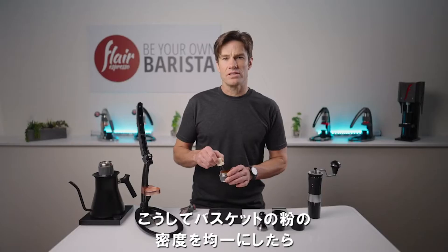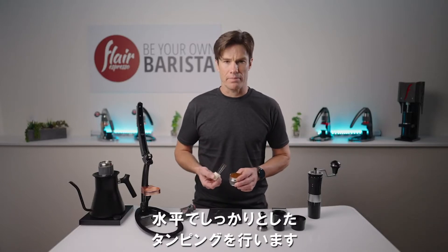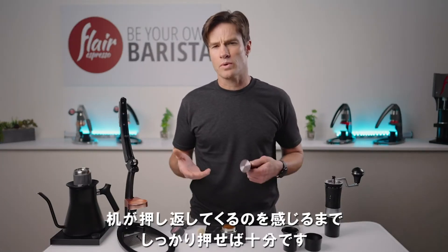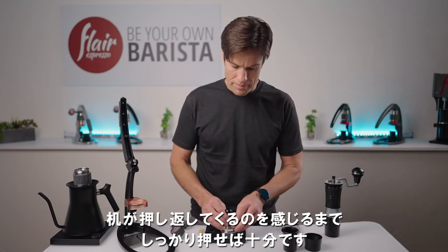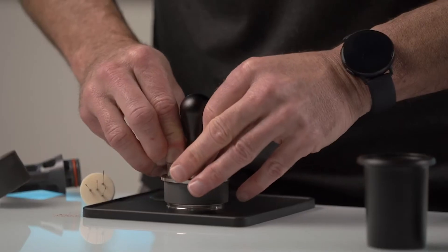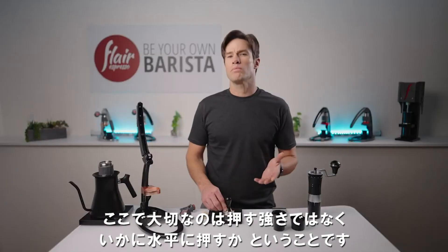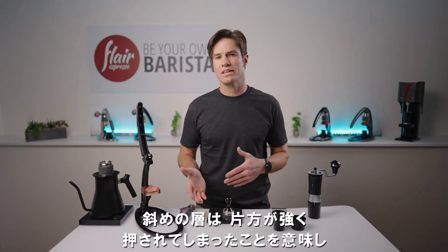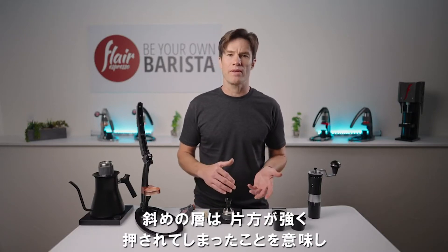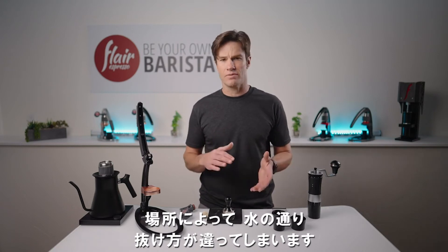Once you have sorted any density issues in the basket, it's time to deliver a level and firm tamp. How firm? Generally all that's required is to just press until you feel the table or counter pressing back — at that point you've got a nice compacted bed. Perhaps more important than how hard you tamp is how level you tamp. A slope in the bed means one side has received more compression than the other, and we would expect the water to flow through those two sides differently.